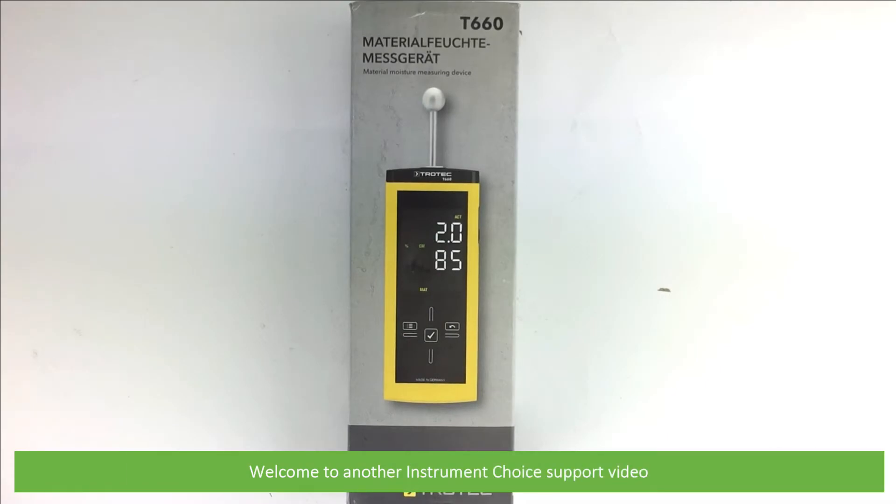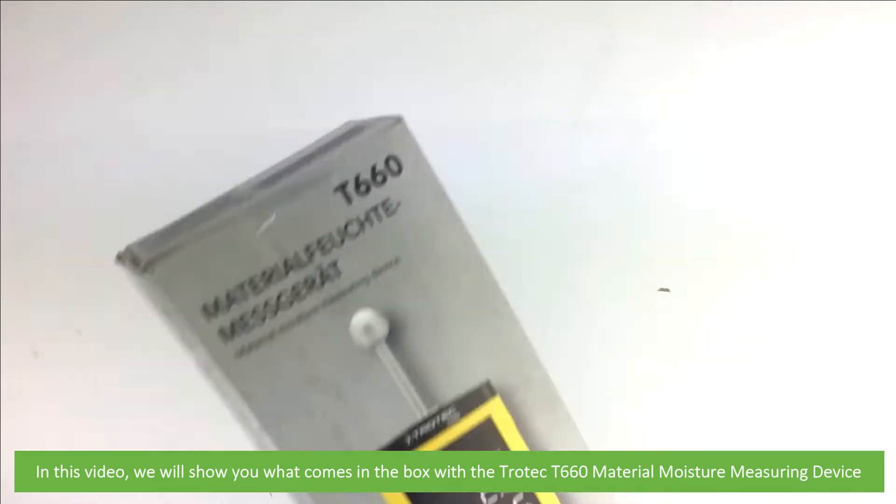Hi and welcome to another Instrument Choice support video. In this video we'll show you what comes in the box with the Trotec T660 material moisture measuring device.